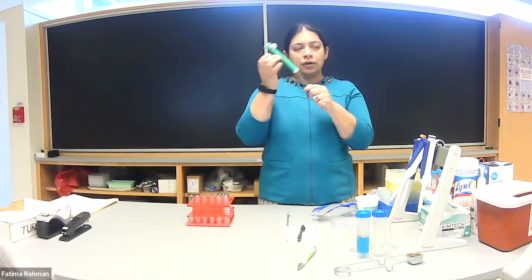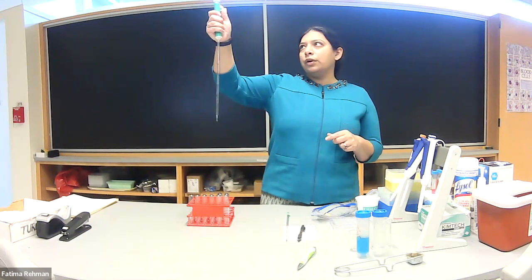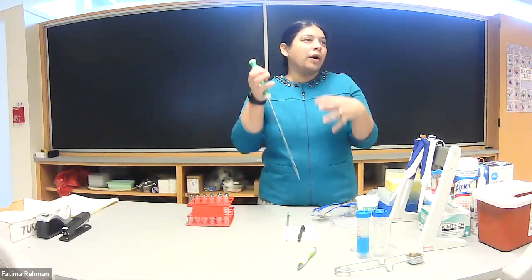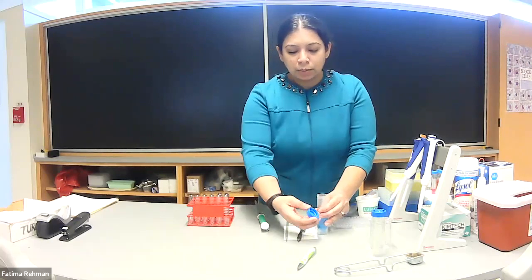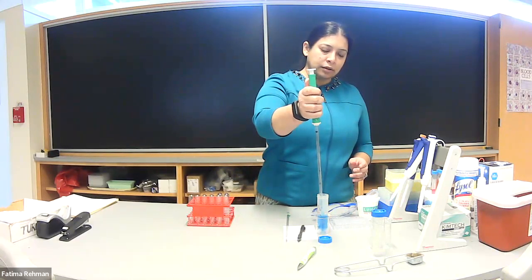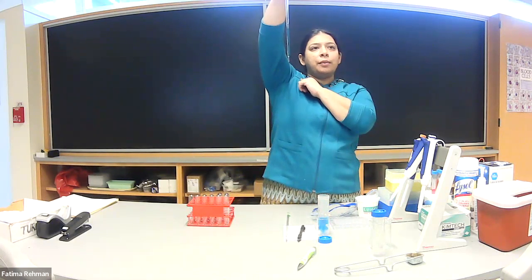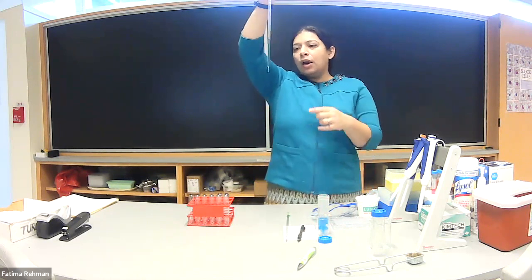You could just put the pipette into the liquid and start pipetting, but you'll notice when you release the volume there's a little bit of liquid left behind due to capillary action on the glass. Let me show you that first. I'm pulling up three ml — one, two, three. How do I know it's three ml? We read the bottom of the meniscus. It's basically a mini graduated cylinder.